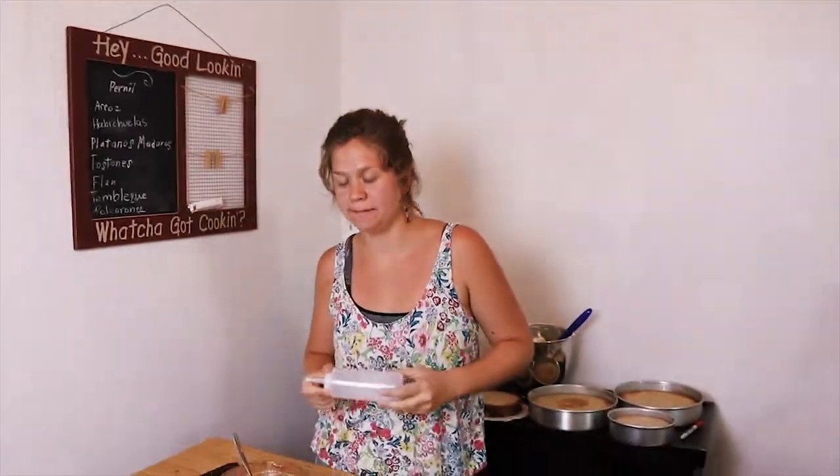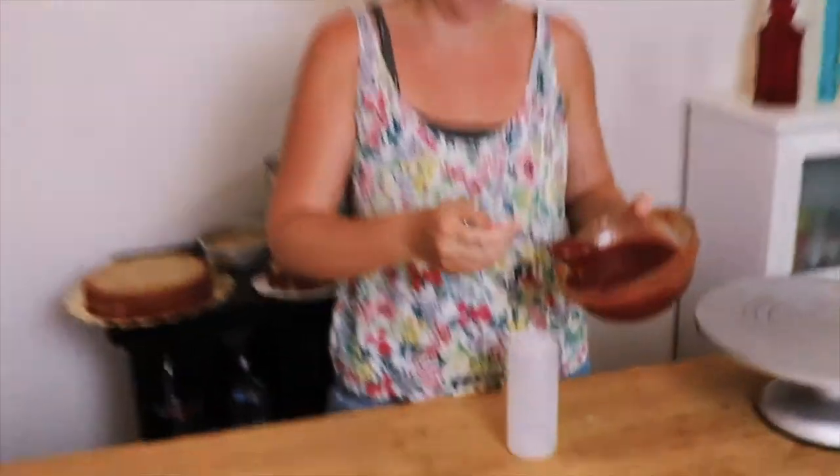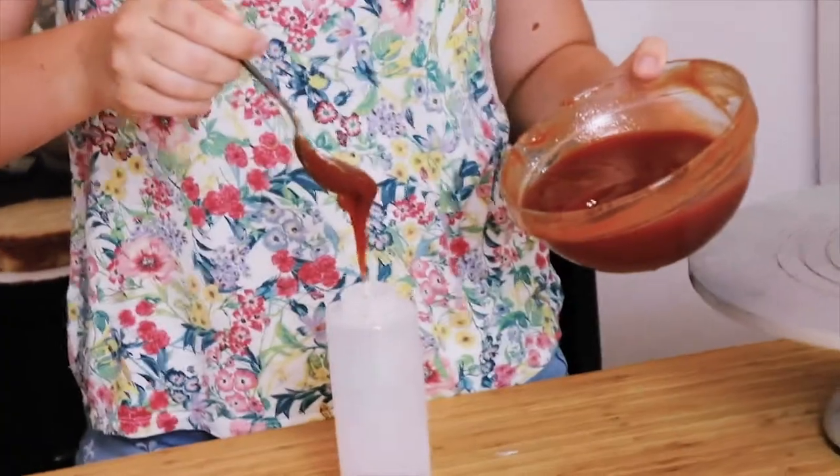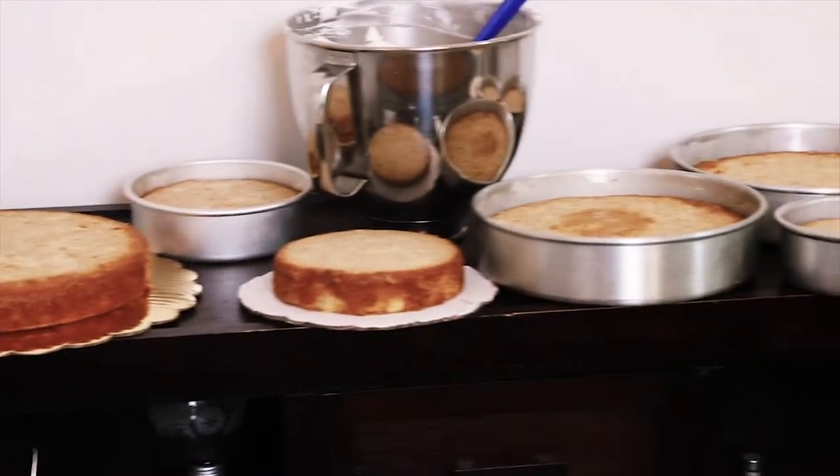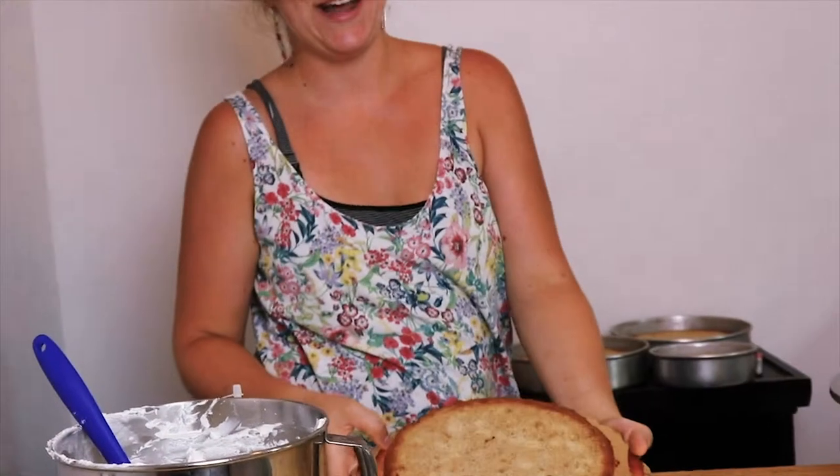It's time for a caker hack! Condiment bottle from Walmart — it'll cost you about a dollar. You can use this for pretty much any filling, ganache, or whatever you're working on. This is our filling, this is our frosting — some Swiss meringue buttercream, just vanilla. And here's some pineapple cake.